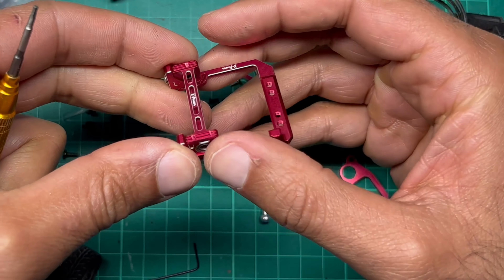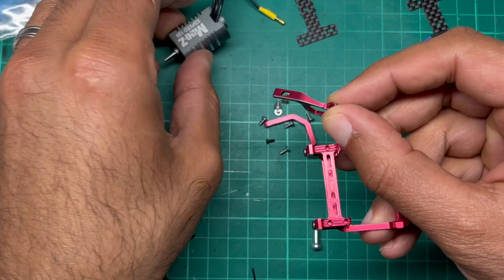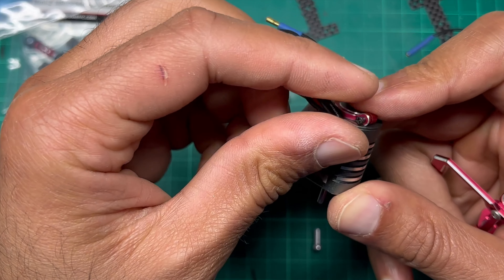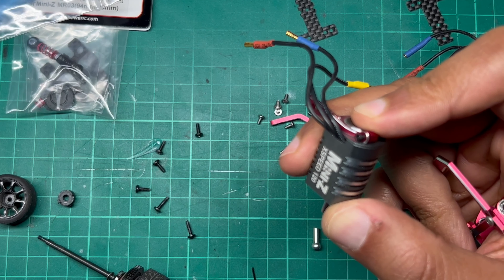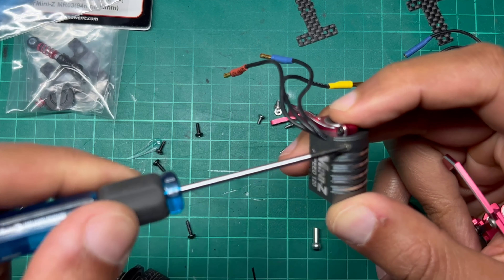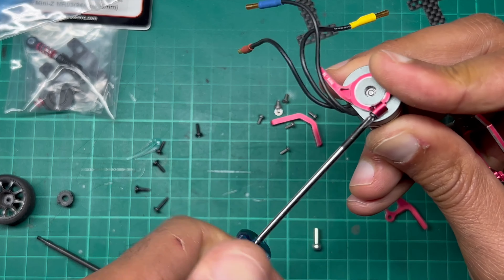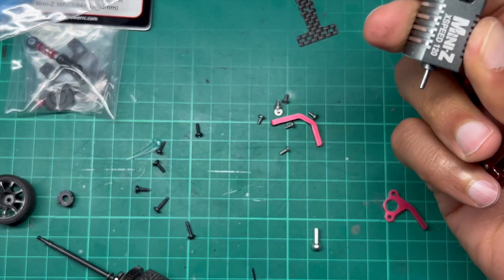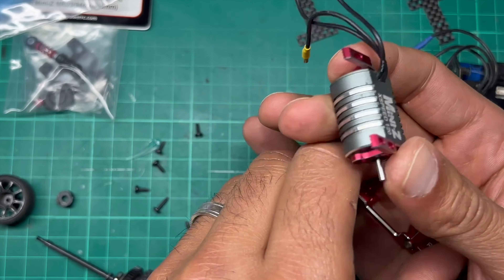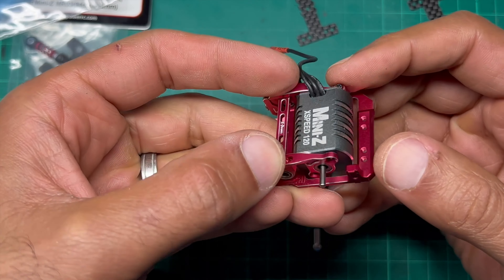That's where your rear axle is going to sit through. Next, you've got your motor mounts that are going to go front and rear. There's one little black screw that comes with this kit, and that is specifically for this part of the motor here, so we'll screw that in separately. That's your rear motor mount on — that's very nice how that tightens up, it's very secure. There are holes in here in case you want to use a different motor and not the standard Mini Z one, which is nice. That locates onto the mount there — very easy.